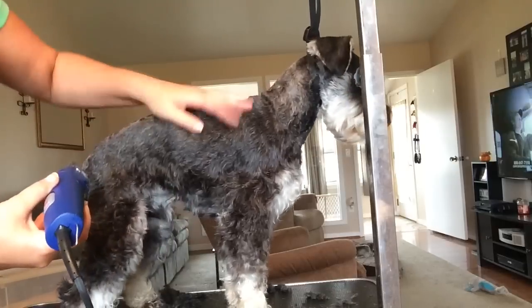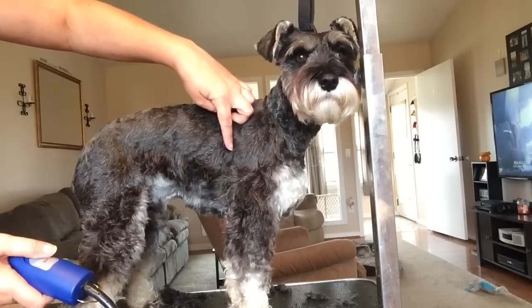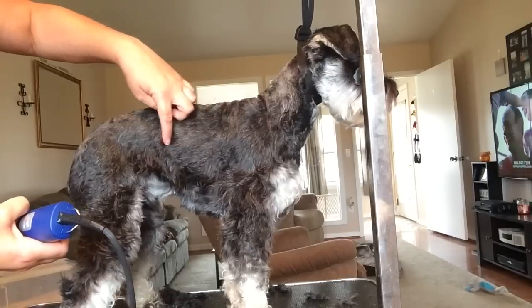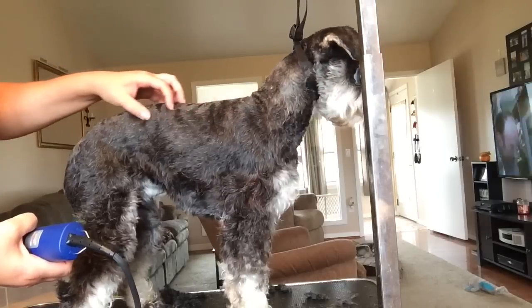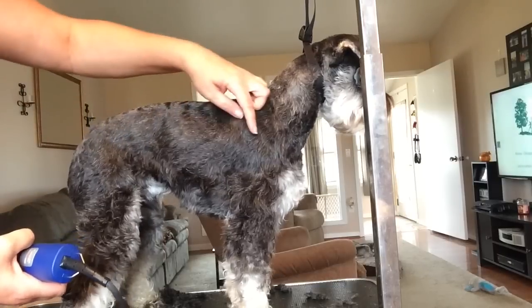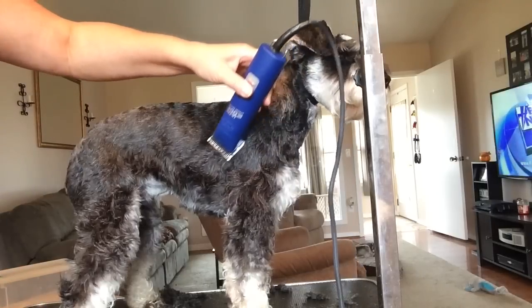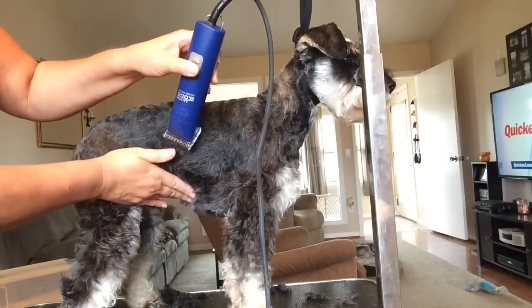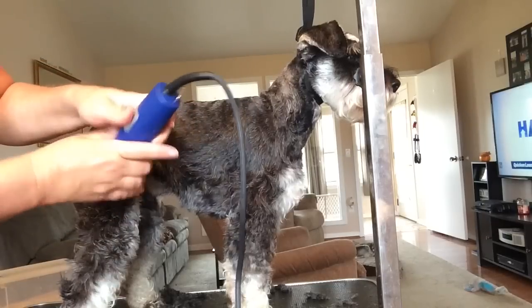Some people do their schnauzers by going straight and you can see a definite line where they cut, and some people do it really short, almost to the skin. I don't like either of those looks, so I take my clippers and go down at an angle, then kind of pull up where it starts to curve, to blend it in.